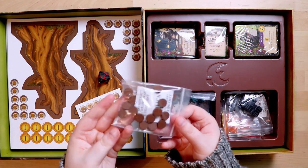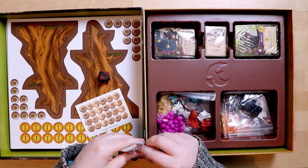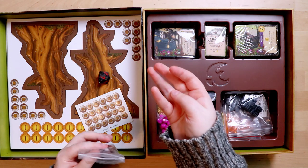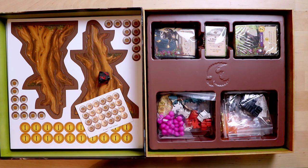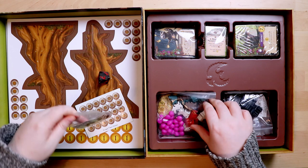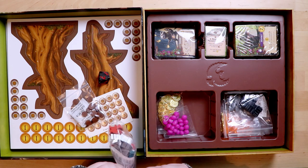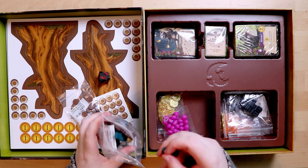Moving on to some of the tokens. We've got brown wooden discs — have a look at these. There's a very nice collection of wooden disc tokens, and quite a collection of other wooden things in here too.